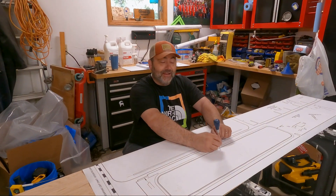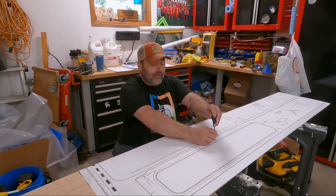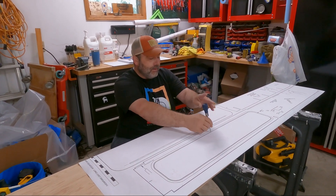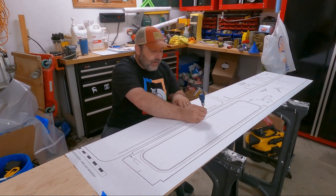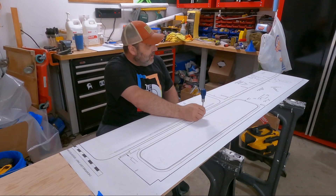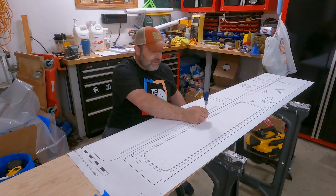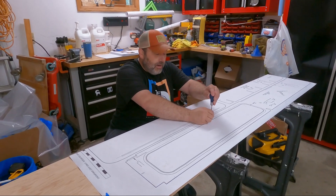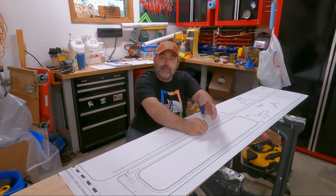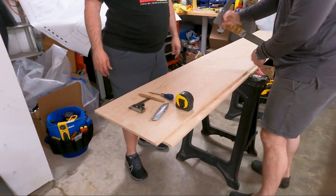Hey everybody, I'm Rusty. I'm running the awl on these patterns. What this does is leave a dotted line, so when we pull the pattern off we connect the dotted lines and have our cut lines. I think these are the sides of the cargo carrier. You might hear some similarities between Doug and my voice — you can see one of us got the lips.